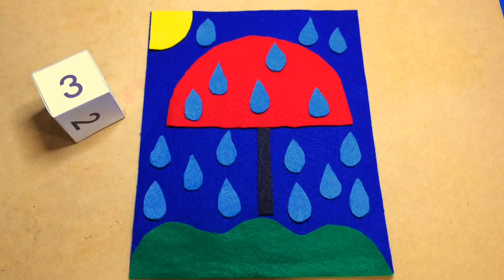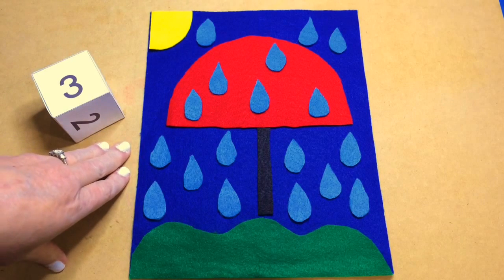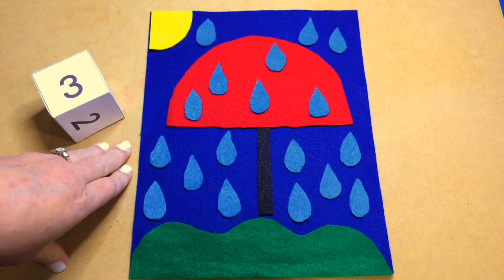Hi, I'm Shelly Lovett with ChildCareLand.com. Today I want to share with you a felt math game called Raindrop Roll and Remove.